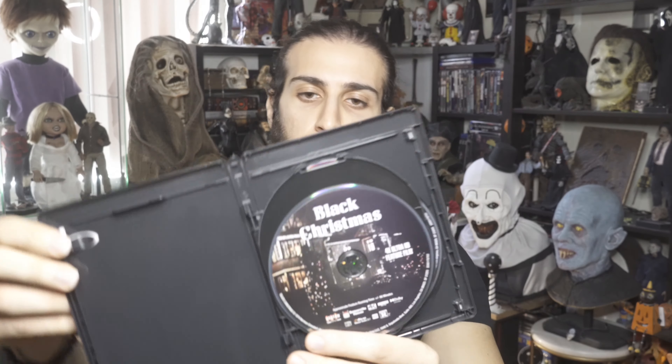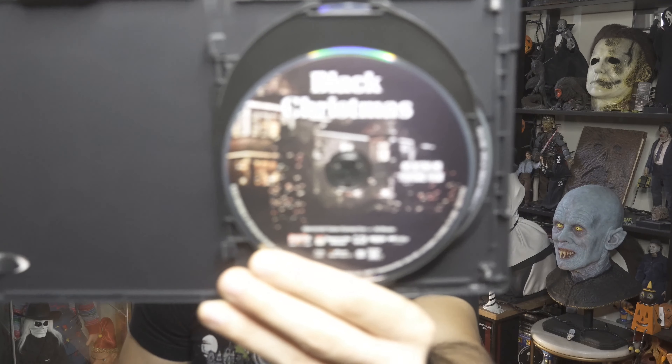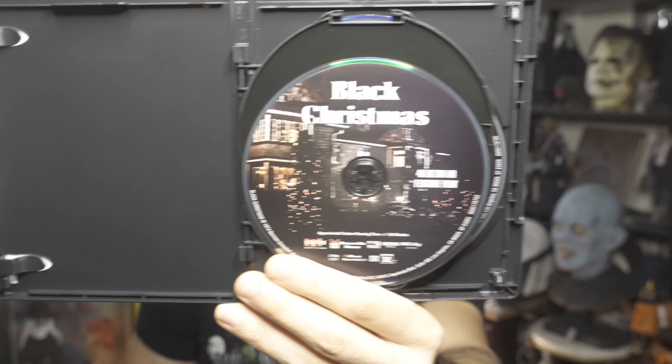Let me take out one of the discs — oh, all the discs came out when I opened it. I had to stop the video. You can see there are some marks inside, which doesn't make it look so perfect. There's a disc line right there — I remember a similar issue with the Child's Play one, two, three release.